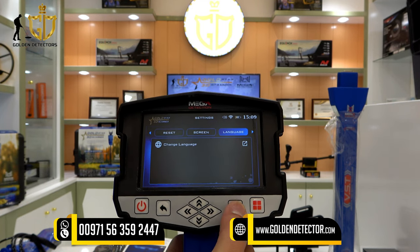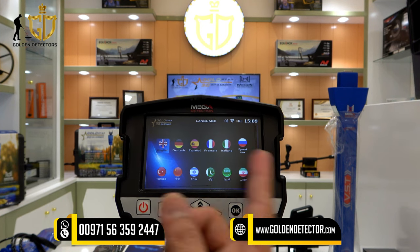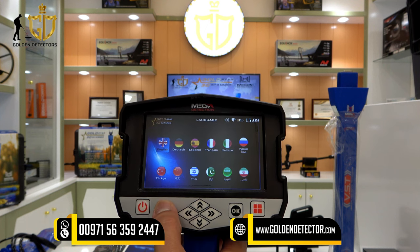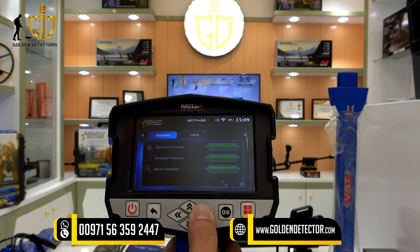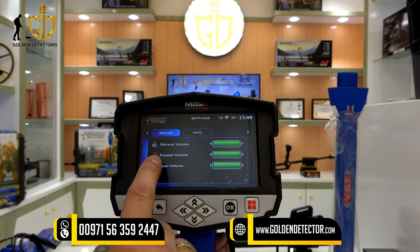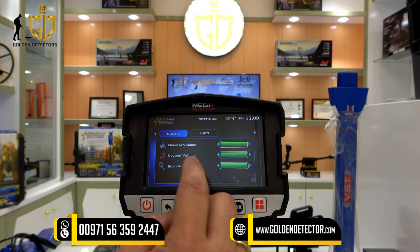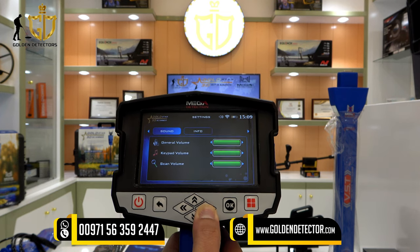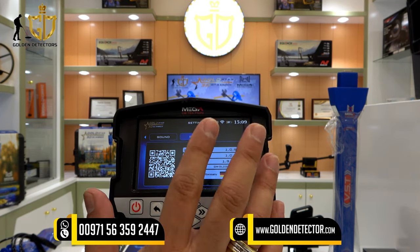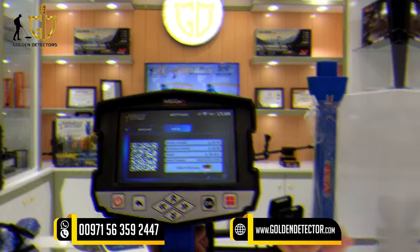There are several languages available in the device. Under sound settings, you can adjust general volume, keypad volume, and scan volume. You can also view device information including device version, software version, model, and serial number.